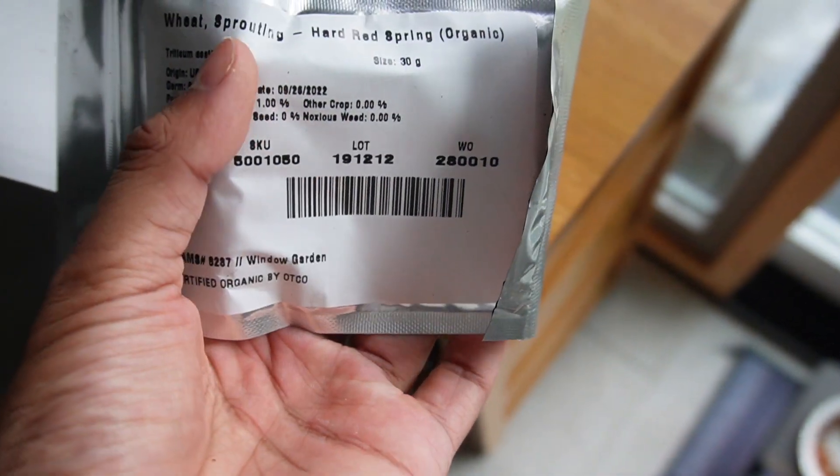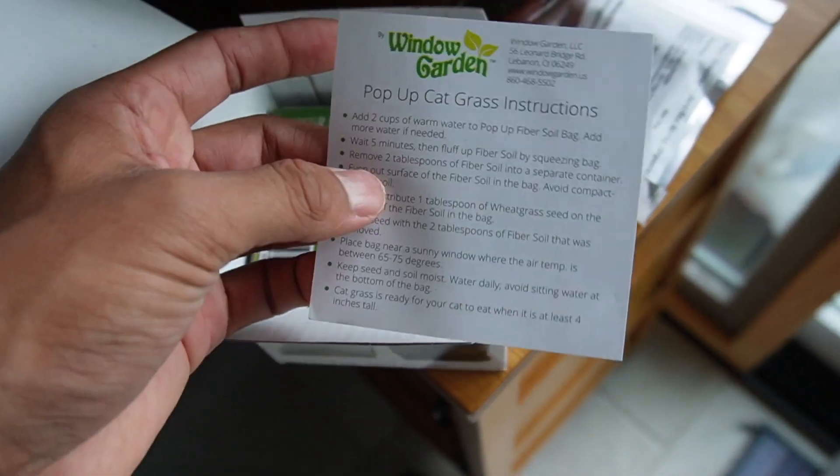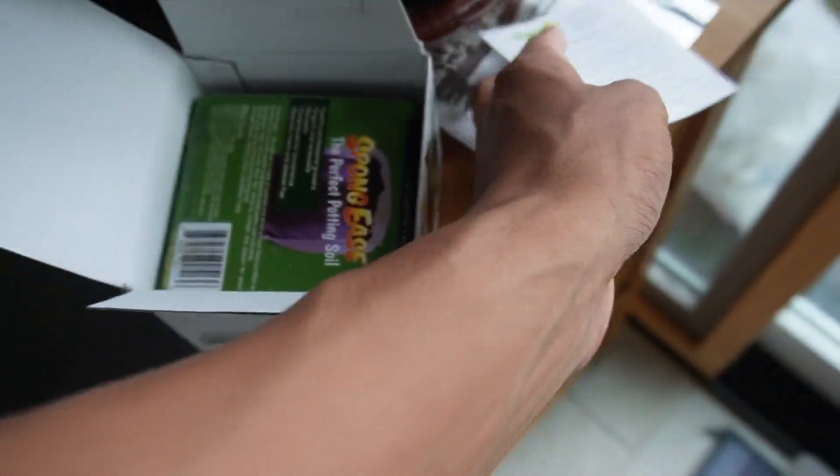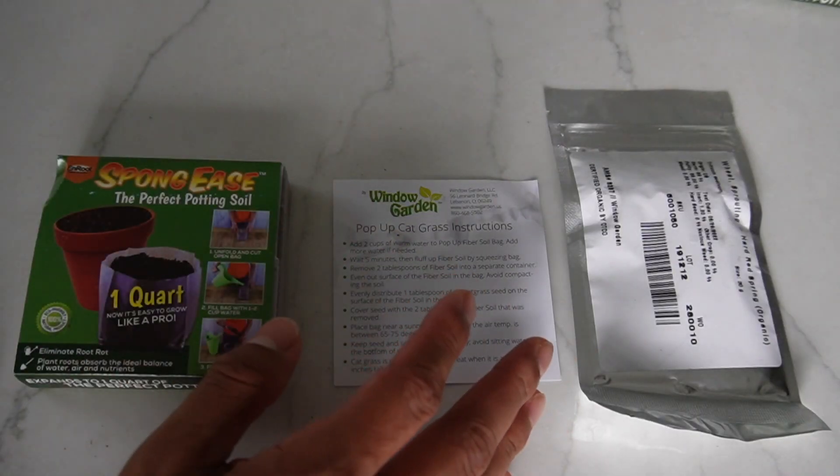The first thing in the box is the wheat — sprouting hard red spring organic, 30 grams. I'll put that to the side. This is the instructions on what to do, and then these are the three packs that it comes with, so I have everything I need here.